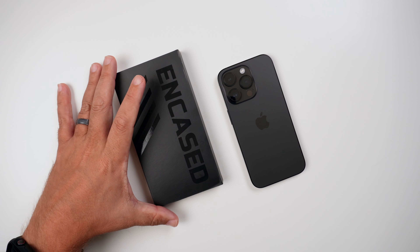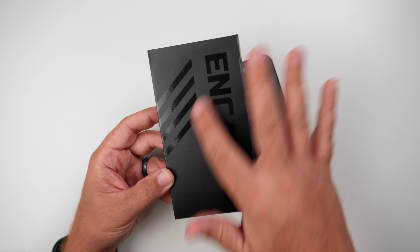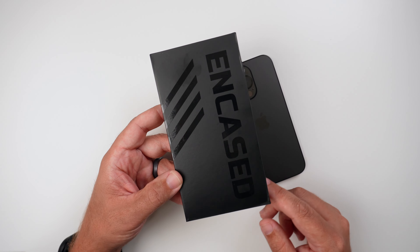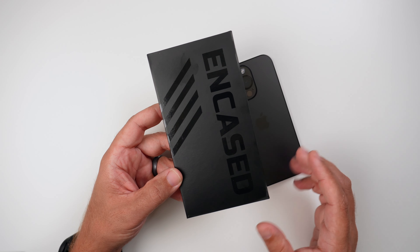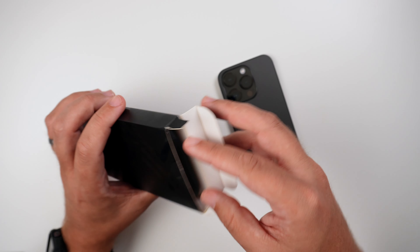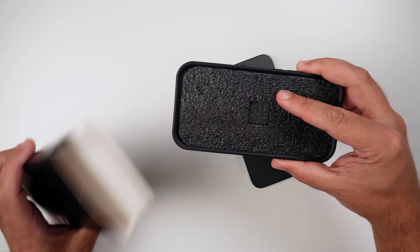I really am digging the new packaging from NCase — this matte black packaging. You got the lines, you got the NCase branding. Looks really simple, clean. I like it. So let's get it out. Got the little tab already cut.